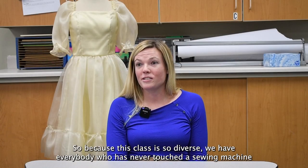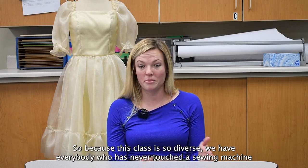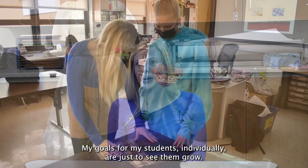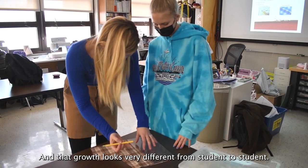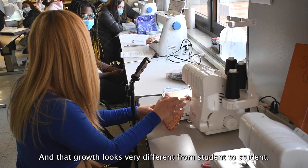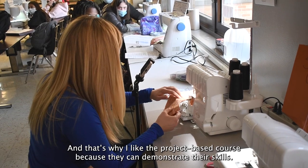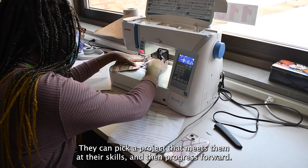Because this class is so diverse — you have everybody who's never touched a sewing machine all the way to people who have been sewing for many years — my goals for my students individually are just to see them grow. That growth looks very different from student to student, and that's why I like the project-based course, because they can demonstrate their skills and pick a project that meets them at their level and then progress forward.